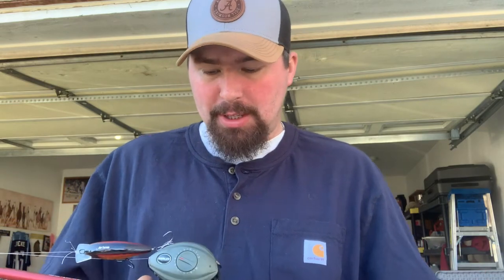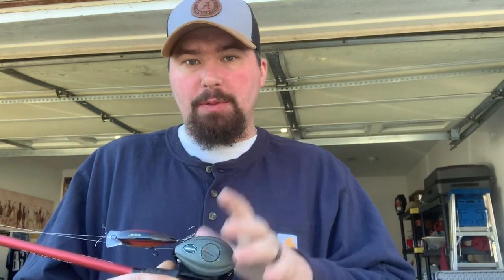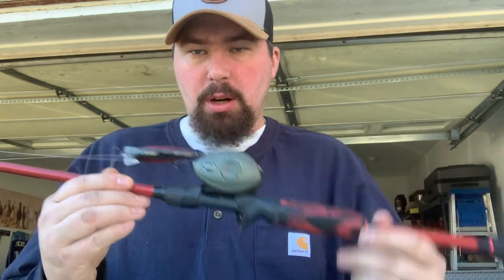You can buy them for 20 to 30 bucks on Amazon. I've done crankbaits with it, jigs, and I've punched with it. I can punch it through cover. This is not my workhorse, but it's my JT gun.